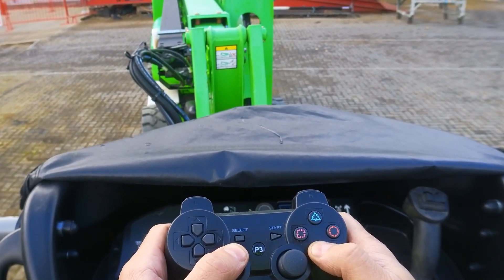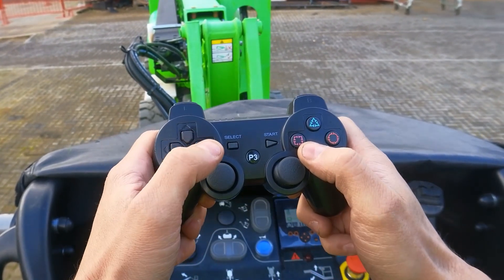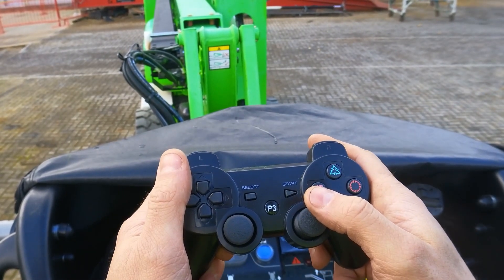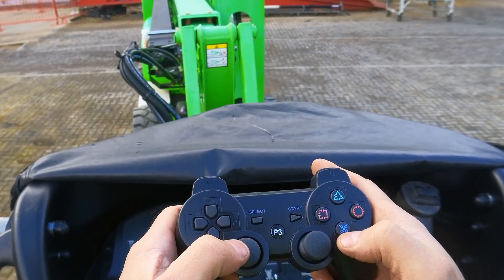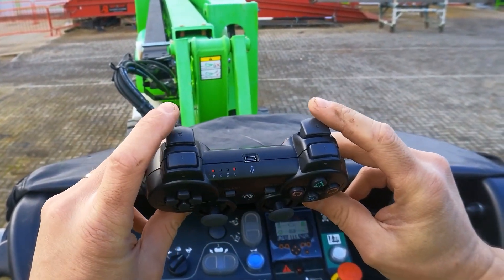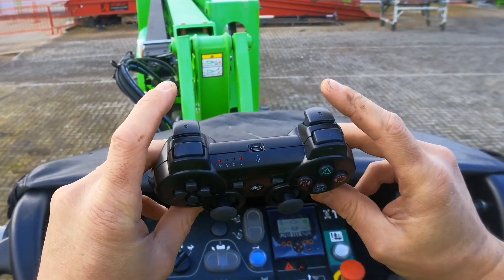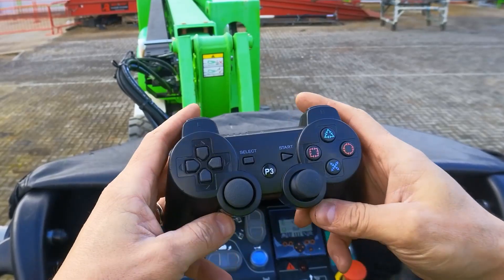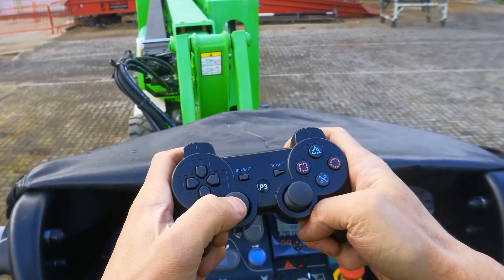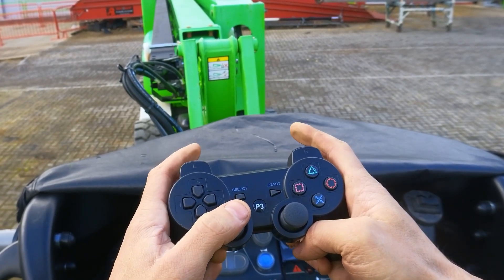All these controls are happening wirelessly over Bluetooth and CAN bus. We're utilizing the ESP32, the Bluetooth peripherals, and the CAN bus peripherals. For the drive, I have to press both trigger buttons — number two on the left and right — and those act as my trigger for the drive joystick. Holding them both, I can use the stick to drive the machine forward or back.